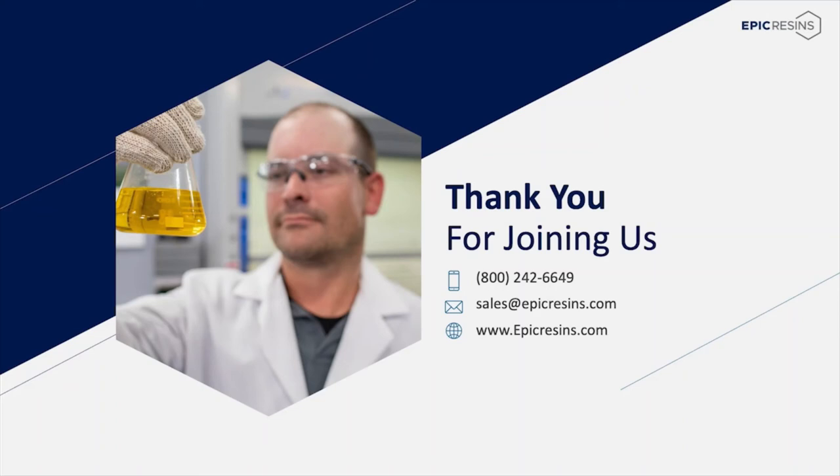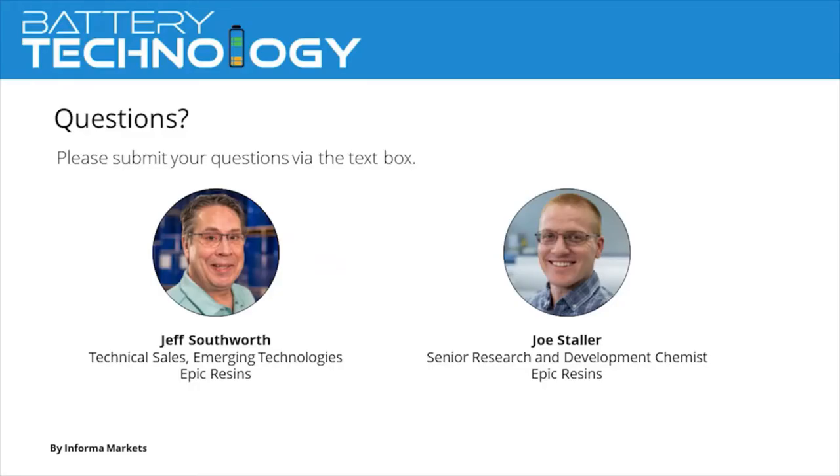Before we begin with today's Q&A, please direct your attention to our webinar survey available on the right-hand side of your presentation window. If you close the survey, you can reopen the widget by clicking the icon at the bottom of your screen. Thanks in advance for filling it out — your participation allows us to better serve you. Now onto the question and answer portion of our event. To participate in the Q&A, just type your question into the text box located to the right of our presentation window or click the Q&A icon at the bottom of your screen. If we are not able to answer all submitted questions, we'll share them with our speakers who can reply to you offline.